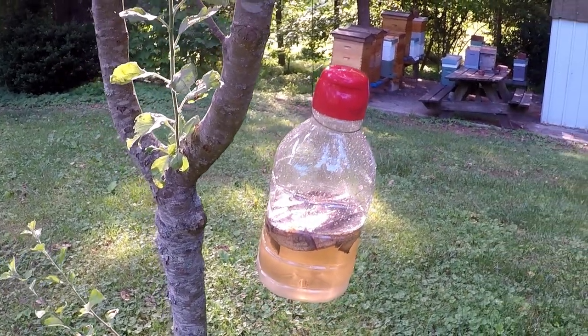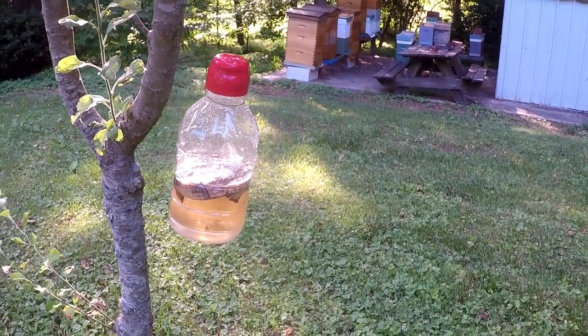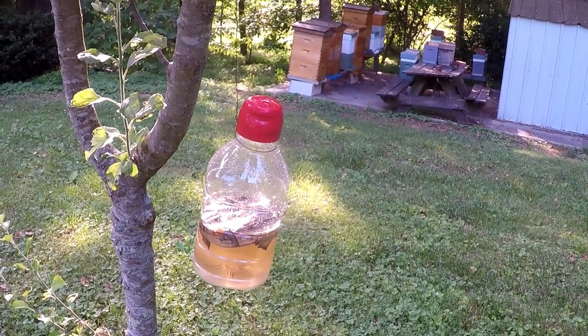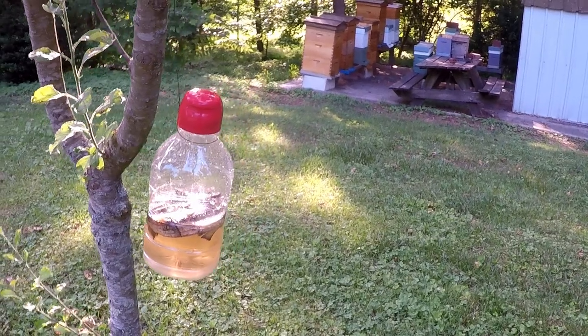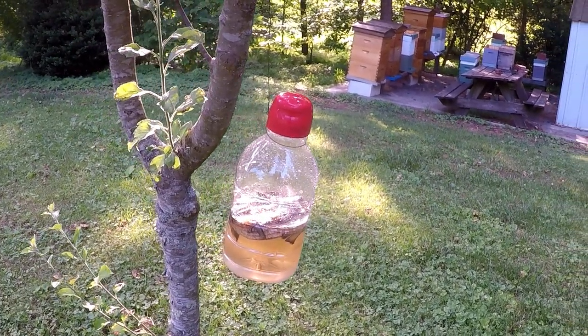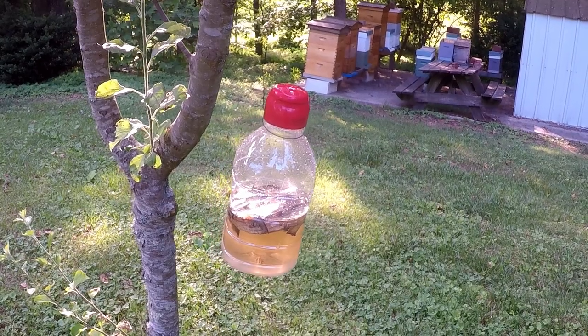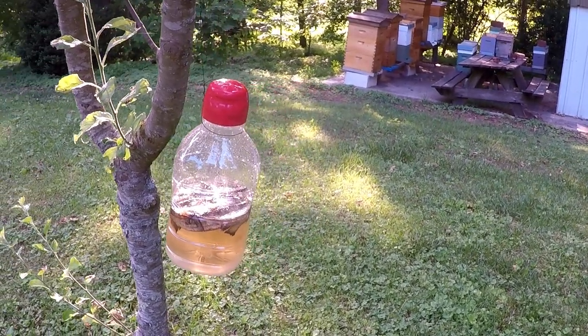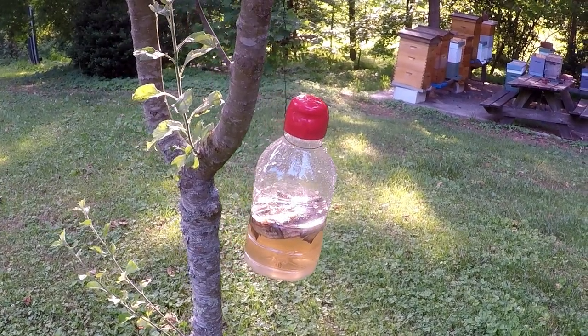I just wanted to share this little trick — it works really well to trap those especially large hornets that like to come and take your bees away. Thanks for watching, appreciate you, we'll see you next time!